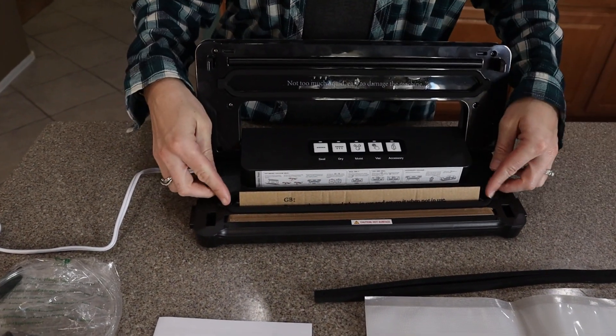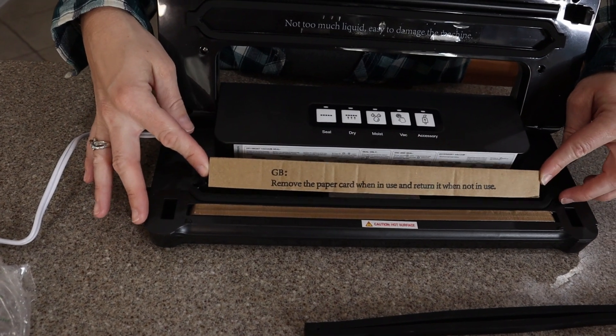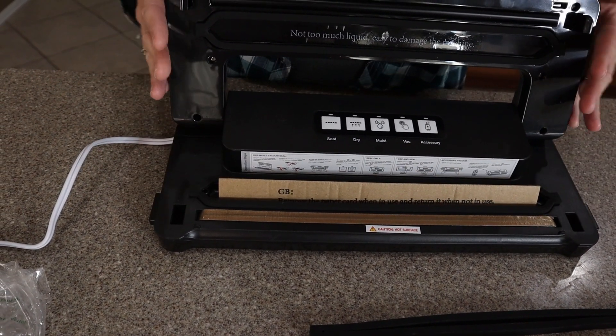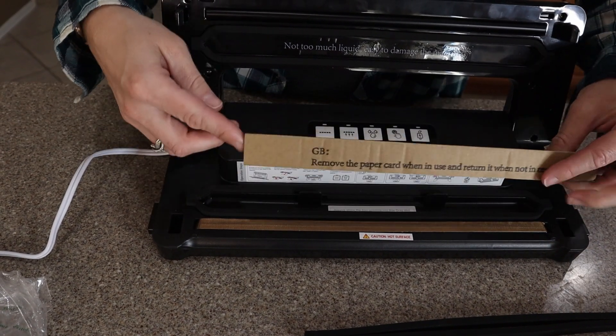When you open it up, you're going to see that there's cardboard in here — do not throw this away. You're going to want to store it in here when you're not using it, just so that your seal doesn't get pinched when it's not in use.